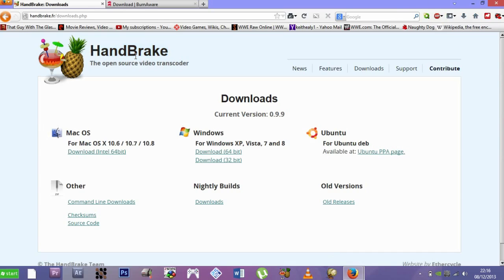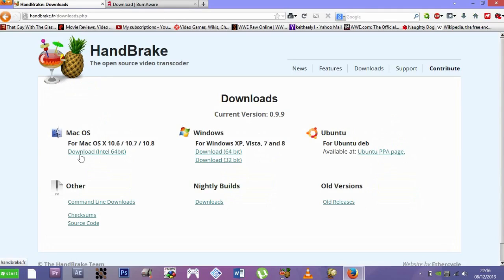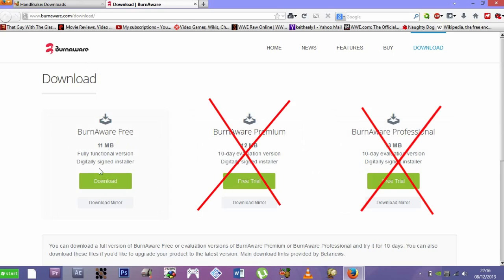The links are in the description. Just click them and it will bring you to two sites to download two pieces of software known as Handbrake and BurnAware. Just download them — I'm assuming you know how to download and install software. For BurnAware, just download BurnAware Free. BurnAware Premium and Professional you have to pay for, so just download the free version.